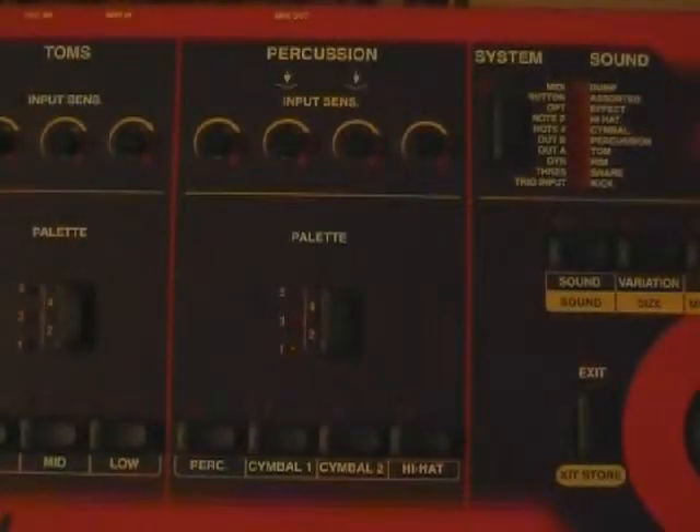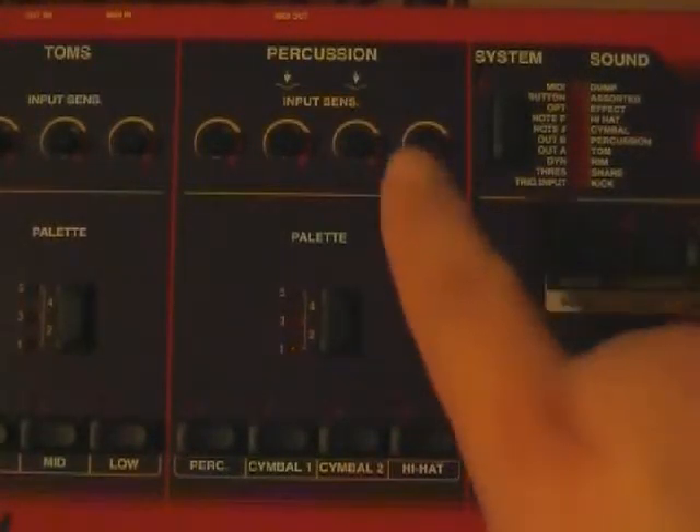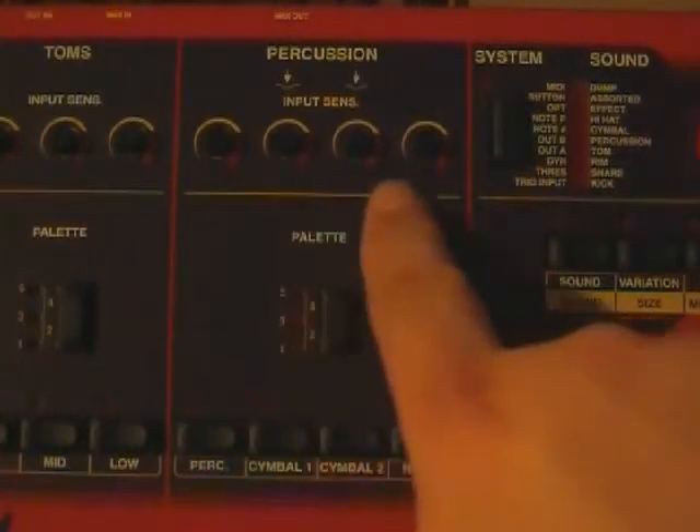This is just a brief overview of what some of the buttons are on this module. In terms of sensitivity, adjusting the sensitivity is done right on the face of the module.